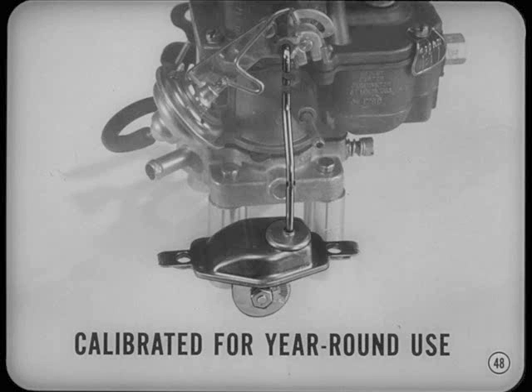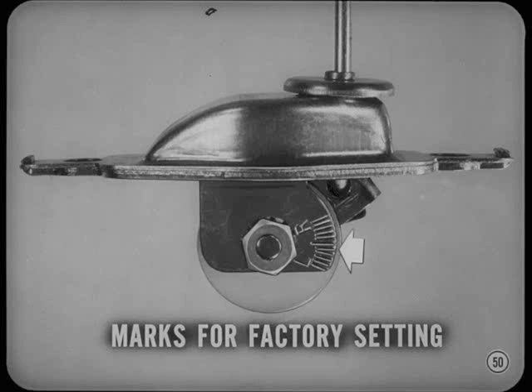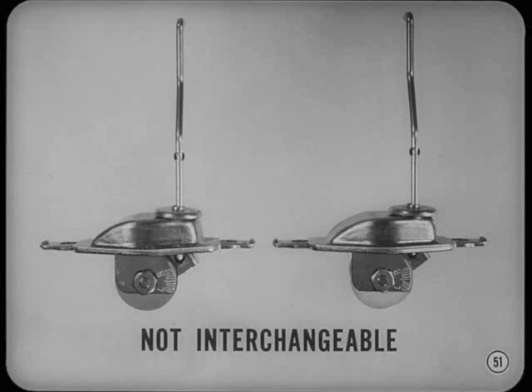Don't get any ideas about trying to get more gas mileage by moving the choke setting to the lean side. Actually, you can cause stalling or sluggishness if you set these chokes on the lean side for any reason. You'll notice in the specs that no choke is set on the L side. Those L and R marks are there for setting the choke at the factory — only reset a choke when it's out of specs or a service bulletin calls for a new setting. The thermostatic coils are tailored to fit the needs of specific carburetors and engines, so don't mix part numbers or try to substitute one choke for another even if they look alike.